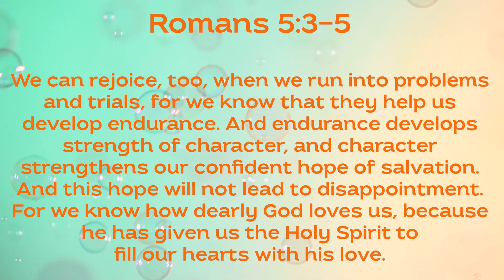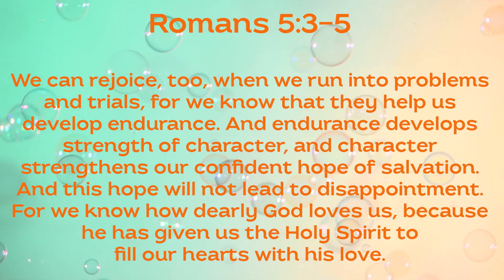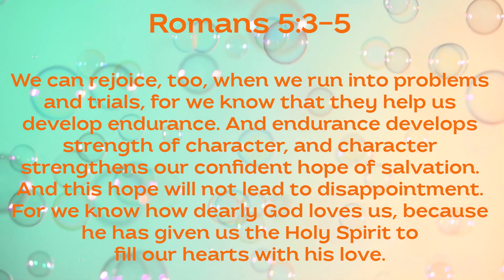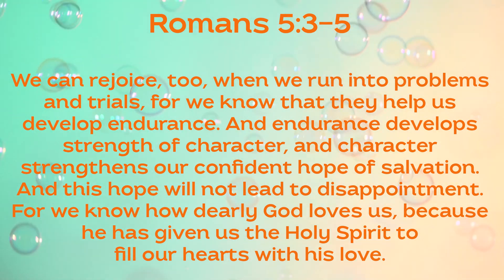What we consume affects our body, our mind, and our heart — and these things can even change how we view the world and slowly move us away from God's plan for our life. But there's another way. Romans 5:3-5 says: 'We can rejoice too when we run into problems and trials, for we know that they help us develop endurance. And endurance develops strength of character, and character strengthens our confident hope of salvation. And this hope will not lead to disappointment, for we know how dearly God loves us because he has given us the Holy Spirit to fill our hearts with love.' God wants to fill our hearts — we can trust that he loves us and gives the Holy Spirit to guide us and fill our hearts with hope and love, drawing us closer to him.